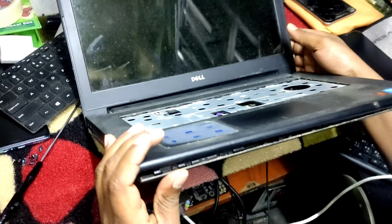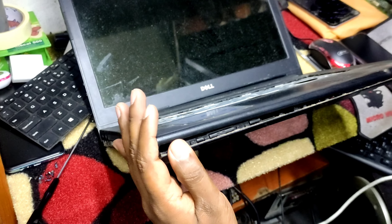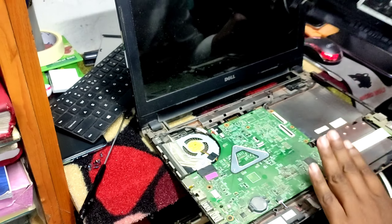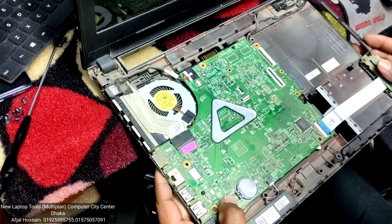We are going to open the motherboard. We are going to open the screws on the side of the motherboard, side by side. And this is the motherboard — I think the problem is what we are going to fix.